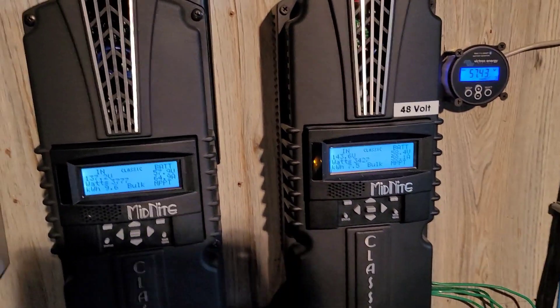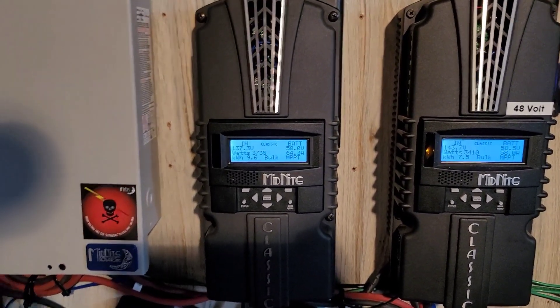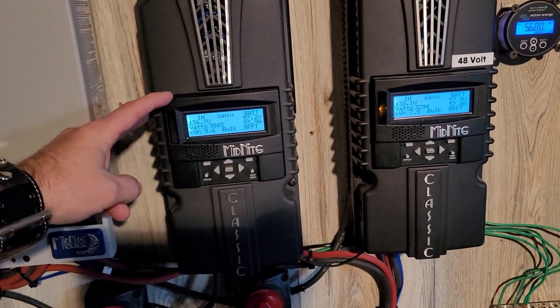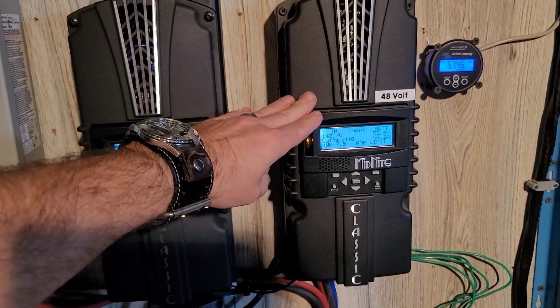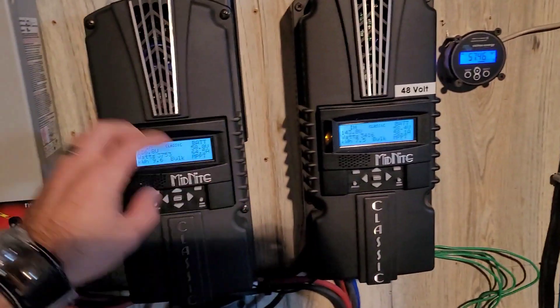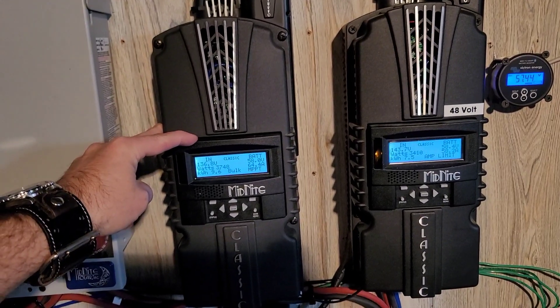For most people, if you're going to run 12 350-watt panels — even 12 360-watt panels — the Midnight Classic 200 will do you beautifully. You won't have any issues. I haven't had any problems out of it. I just don't like how the 250 reaches its limit so much faster. Either way, can't complain — love the Midnight Solar, love dealing with the company.